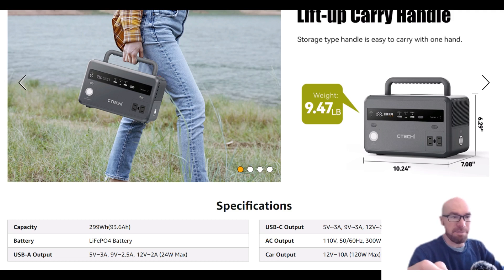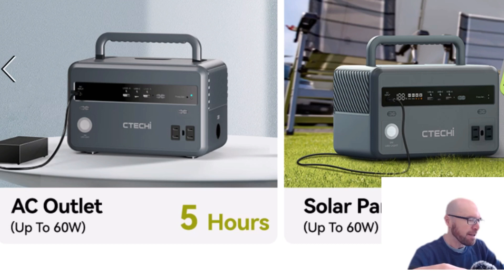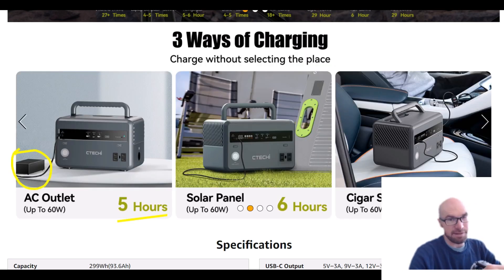It's been upgraded, but the charging isn't great — 60 watts is the most you can put into this thing via the DC input. You do have to use a power brick to charge it from the wall, which means it's going to take a while. For solar it's the same input and same specs — up to 60 watts, and I think it was 26 volts — so just basic solar specs.